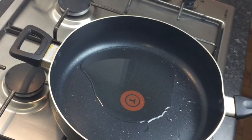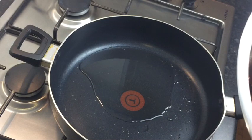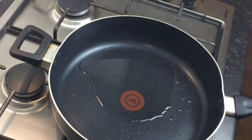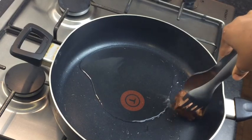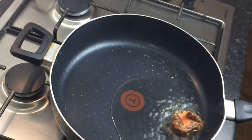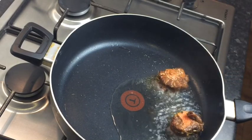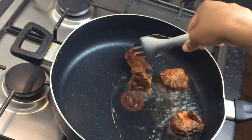Now I'm just going to brown my oxtail. I have a pot on the stove and I'm adding at least four spoonfuls of vegetable oil — you don't need a lot. I'm adding my oxtail to my pot one by one and I'm just going to let them brown for at least two minutes on each side, no longer than that.